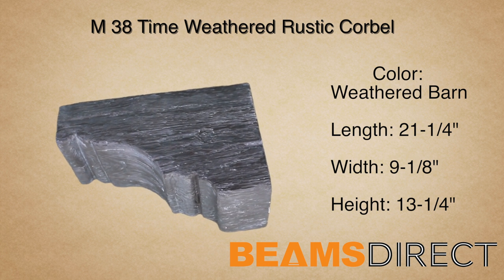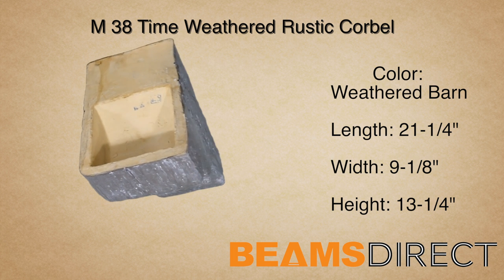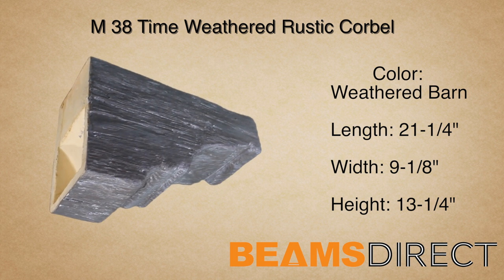It's made from high-quality polyurethane and doesn't warp, rot, twist, or turn like real wood can. It's commonly paired with the QuickShip T38 faux beam.